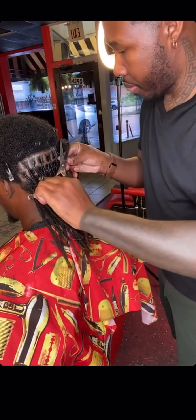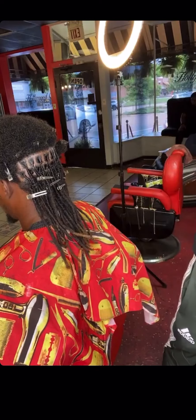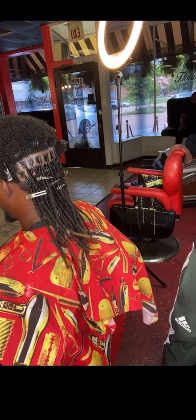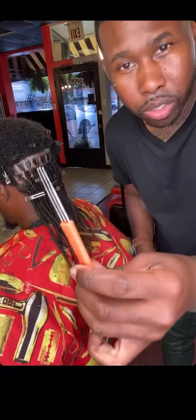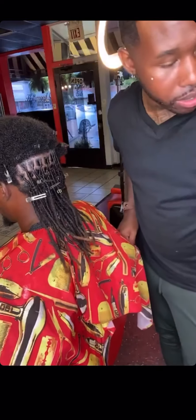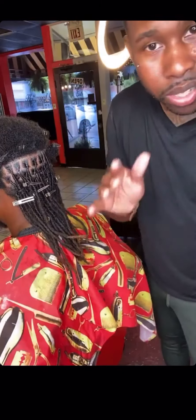I know y'all want to know what a crochet needle is. Now, keep in mind, nothing bad about the crochet needle — the crochet needle is just slower. I'm not going to use it this time. These are the crochet needles. What people usually do is take the needle and pretty much just stitch the hair together. But it slows down the process.